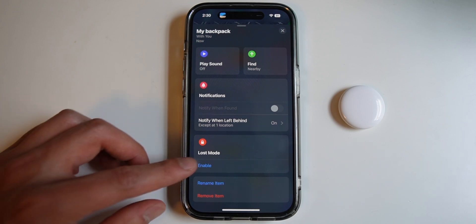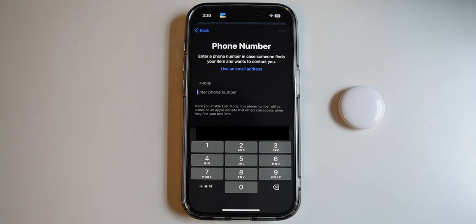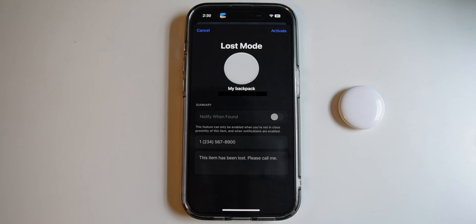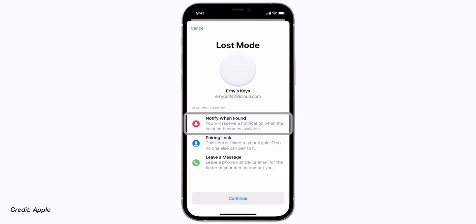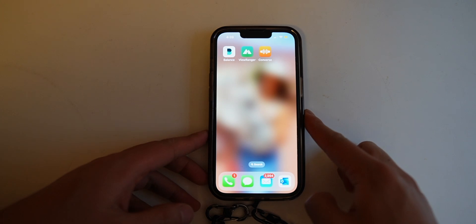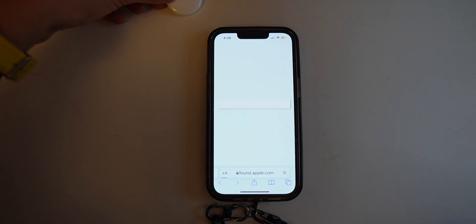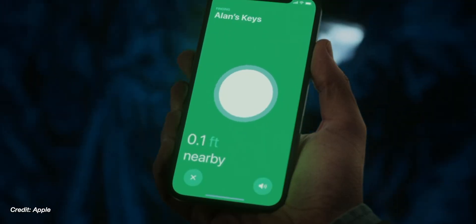The fourth is the lost mode. If you happen to lose your AirTag, you can enable lost mode from your Find My app. When you enable lost mode, you input your contact information in case somebody finds it. Then out in the wild, your AirTag will interact with nearby iPhones and let them know if a lost AirTag is in its vicinity. If another person happens to find the lost AirTag, all they have to do is scan it to the back of their phones where the NFC tag is, and it will bring up a website telling them that this AirTag is lost along with the contact information so they can reach out to you.